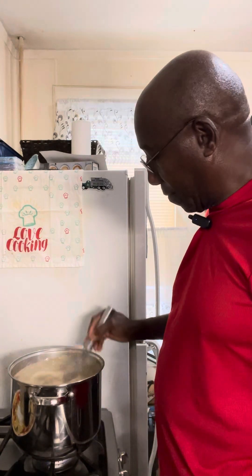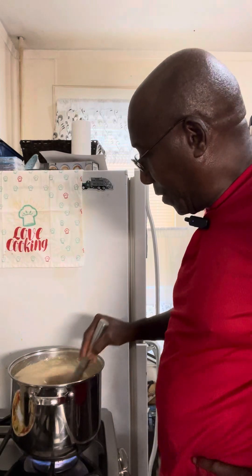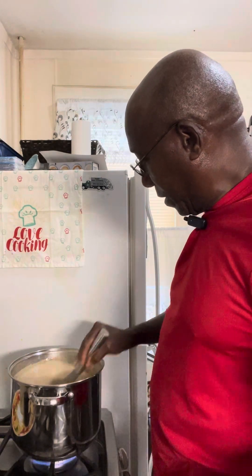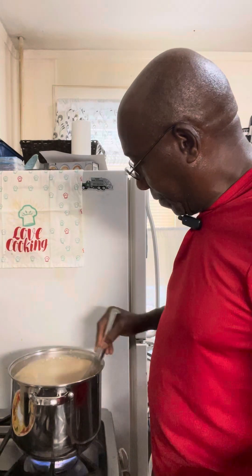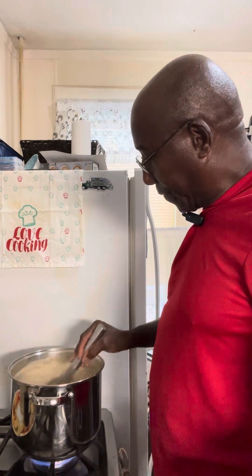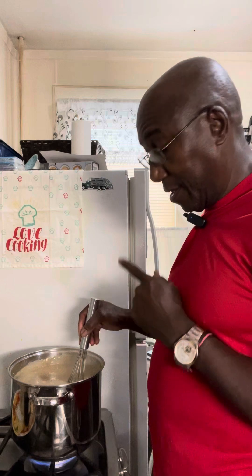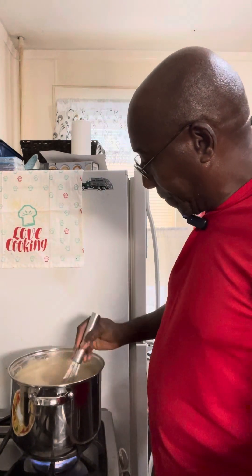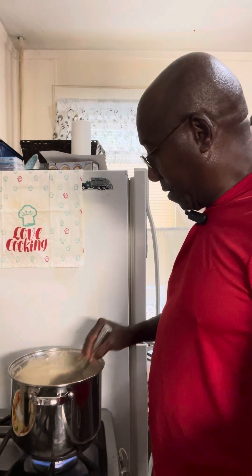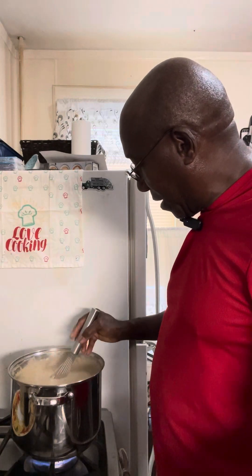I'll turn the heat up a little bit — that will help dissolve the coffee creamer. Also, I forgot to mention that I also used a packet of coconut milk in the mix. I forgot to mention that in the earlier videos, so for those folks who don't watch part three, they are going to be missing that bit of information.